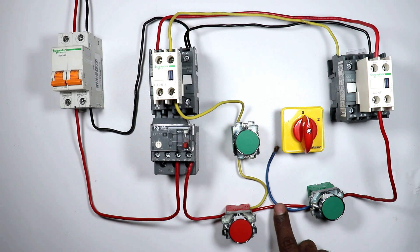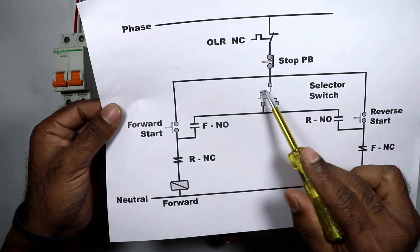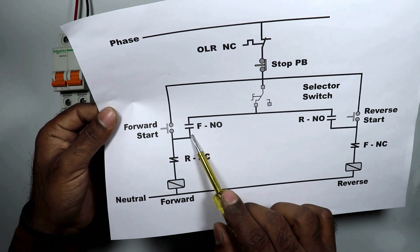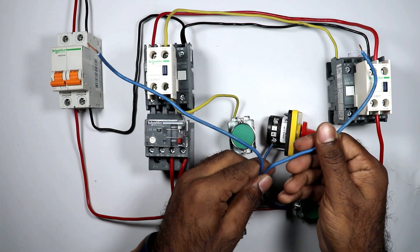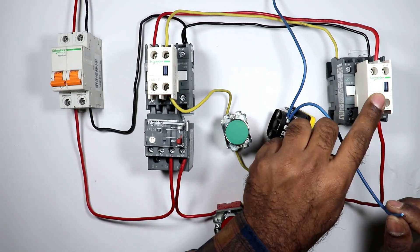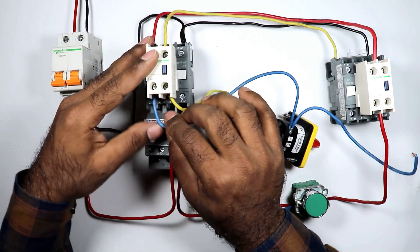To provide power supply to the selector switch, connect the incoming wire with either A1 terminal or terminal number 1 of the selector switch. When auto position is selected, the power supply which goes will go to the NO contact of the forward push button and to the NO contact of the reverse contactor. Take these two wires and connect them with terminal number 1 of the selector switch. Then take one wire and connect it to the NO contact of the reverse contactor, and take the second wire and connect it with the NO terminal of the forward contactor.